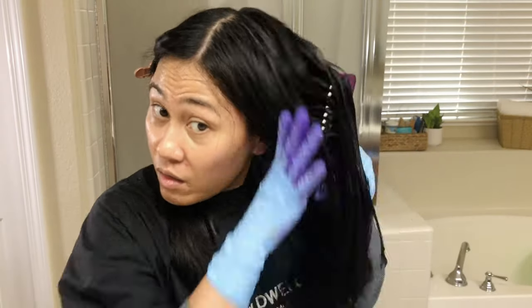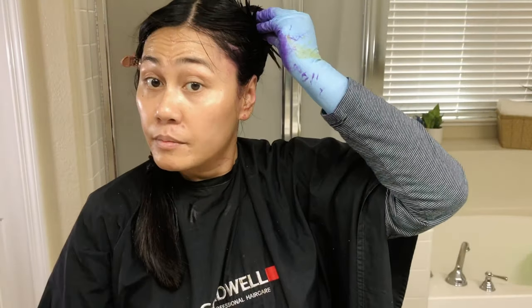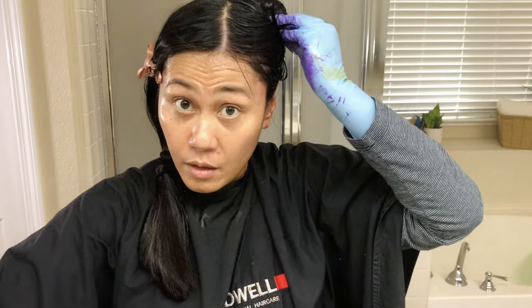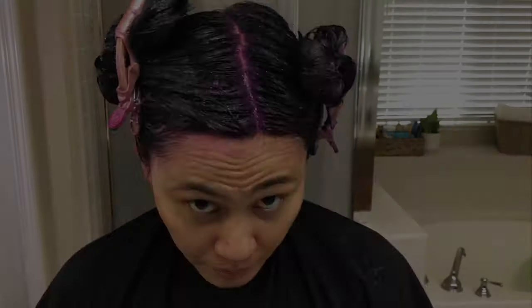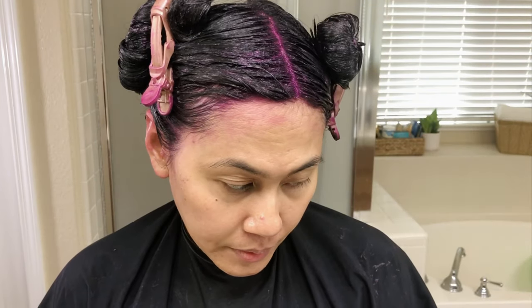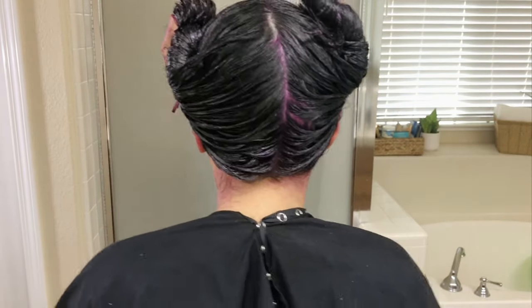Here I'm just combing through the hair making sure that the color is distributed equally all throughout. This is what it looks like — my hair is fully saturated in the purple color. I'm so excited, can't wait to see the final result!